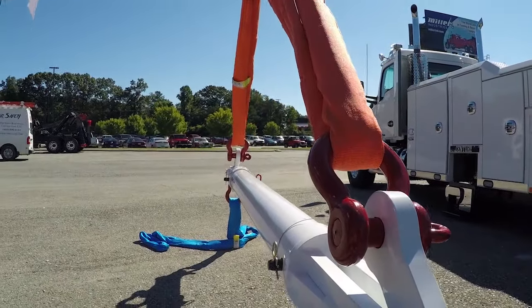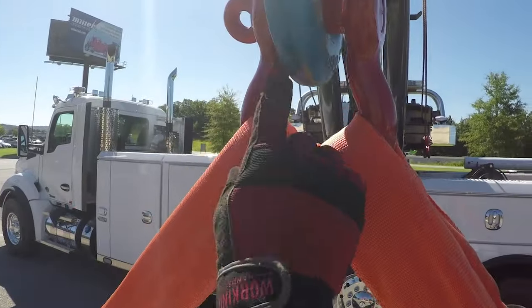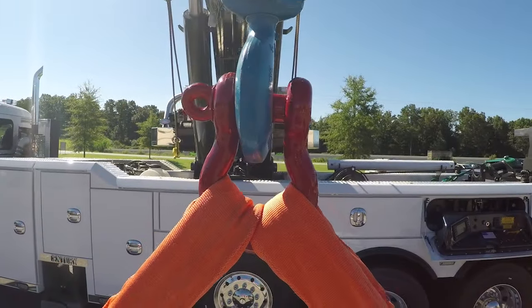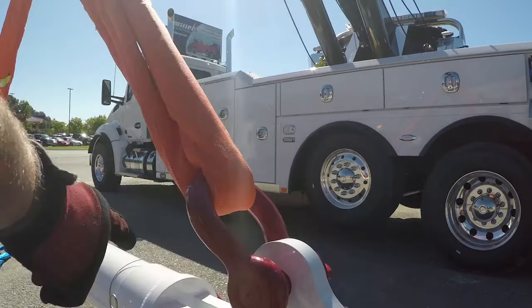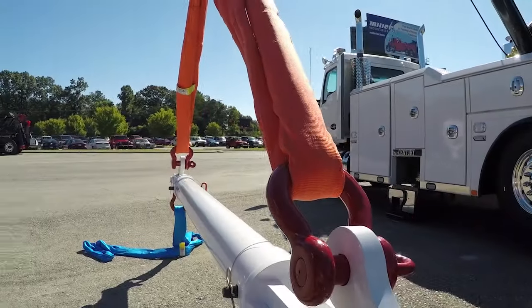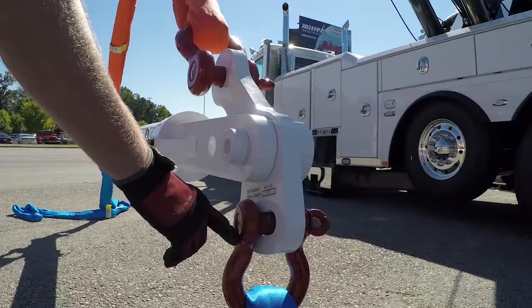Attach the two legs together using another screw pin shackle. Once again, the round part of the shackle goes to the endless loop, and attach your hook to the top center shackle. Never hook your winch lines directly to the spreader bar. Depending on the load, choose the proper length endless loop to the cleaver, once again using a screw pin shackle with the loop side to the endless loop. Use another screw pin shackle on the bottom leg.